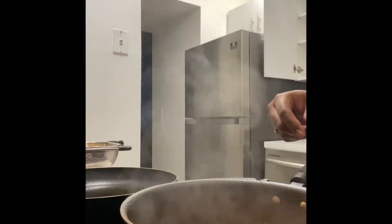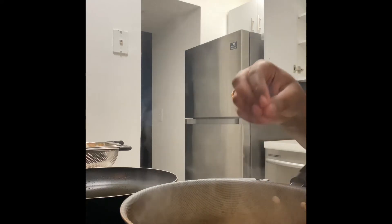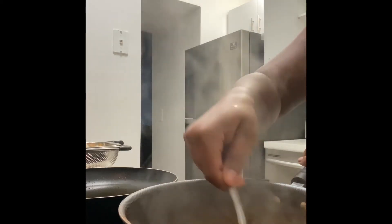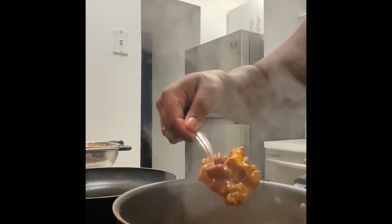Now we're going to go ahead and add some fresh Colby jack to our chili cheese mixture. Normally we would eat this with cream cheese, but we don't have any, so we're going to add our cheese just like so and stir it in with the chili cheese dip. Just keep stirring until that cheese melts.